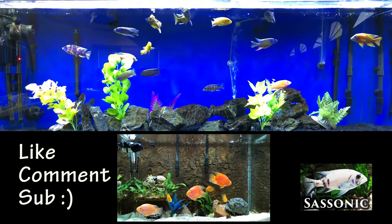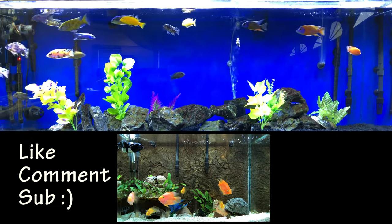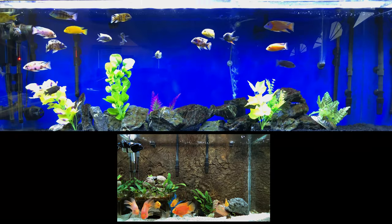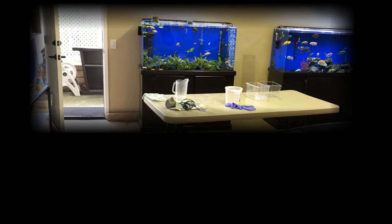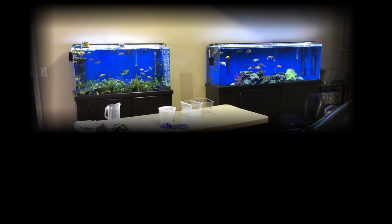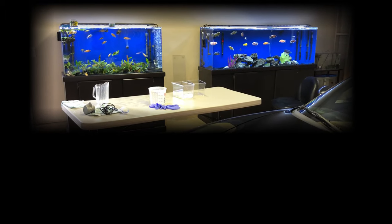That wraps things up. Please subscribe, like, and give me your thoughts in the comments below. I always check comments every time I sit at my computer and I like responding — I read every one and will respond to any question. Thanks for watching, check out my fish tank playlist, there's a lot of content and I'll be back with more soon.